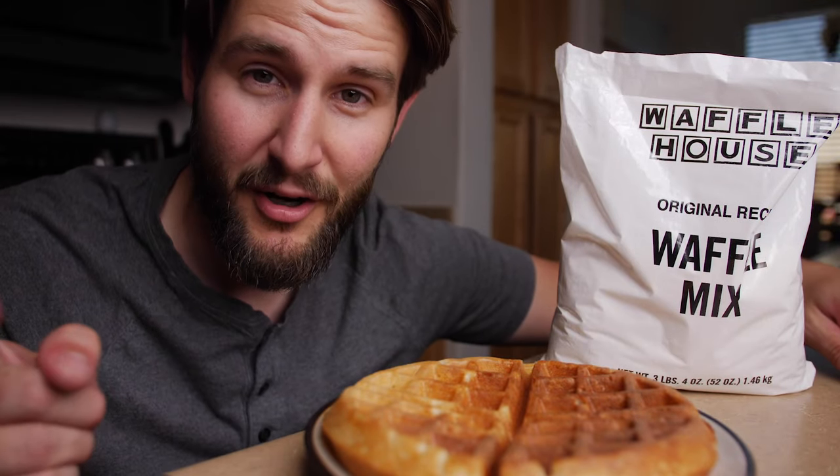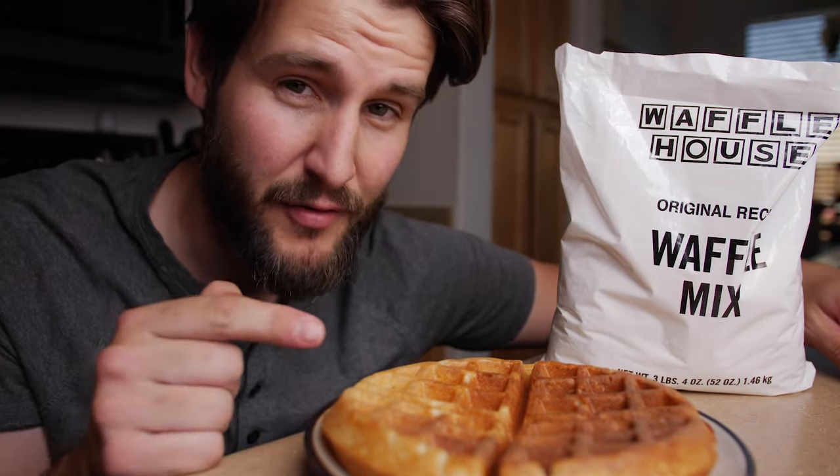Waffle House now sells their mix online so you can buy it at home. So I thought I'd test it out and see if these waffles stack up to the real thing.